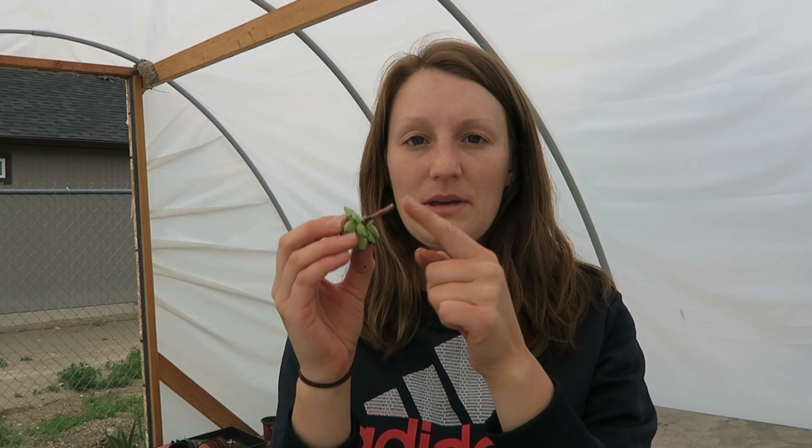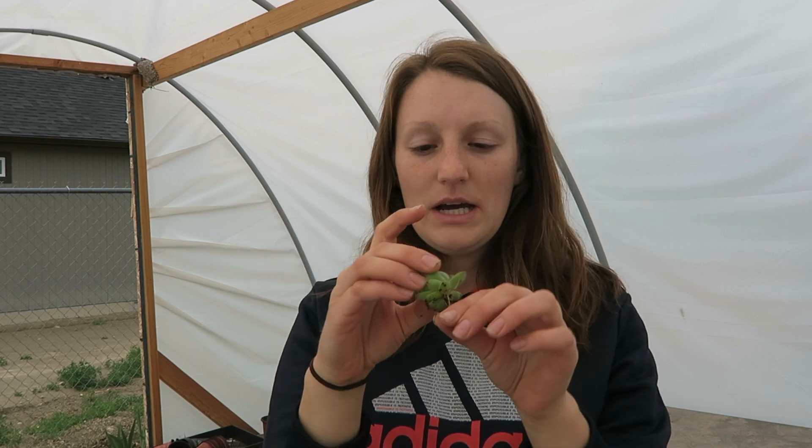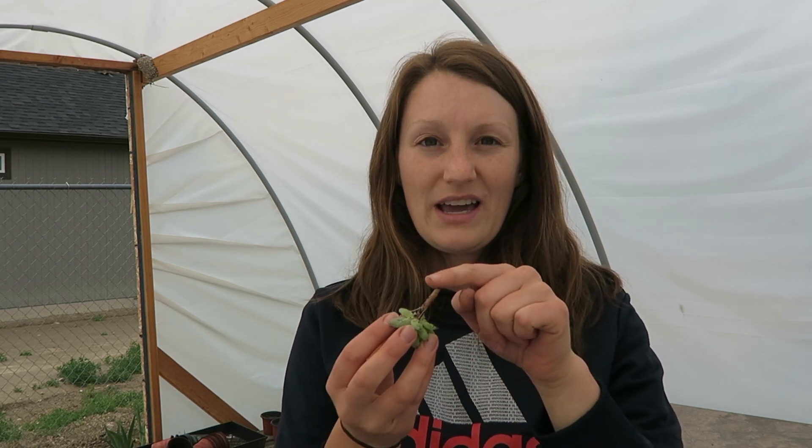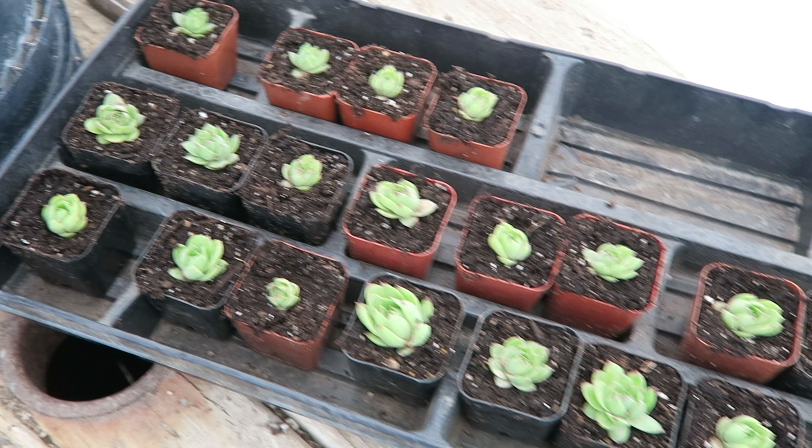When you pull these off the main succulent there's going to be an open wound on the end, and you want to let that dry out pretty well before you water it. My soil is a tiny bit damp and I'm going to poke these in, but I'll wait a couple days before watering them heavily — I want that callus to dry up first. If you wanted, you could pull them off the plant and just let them sit out on a table or in a bowl and callus in the air. Leave them out for a week or two, make sure the callus is set, and then stick them in your soil and water them right away.